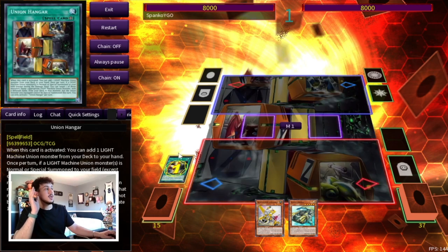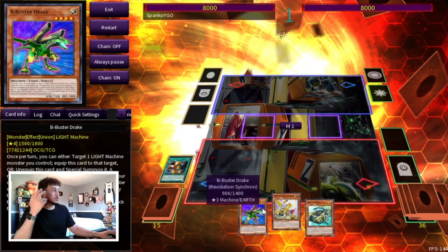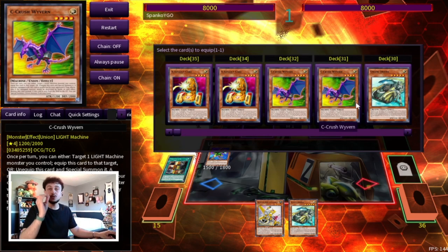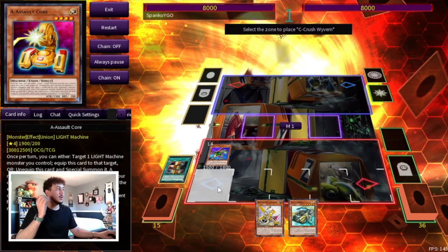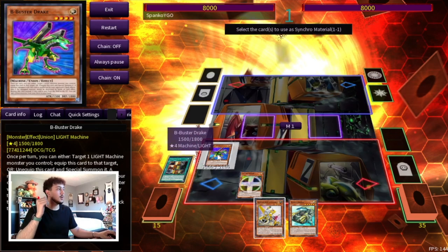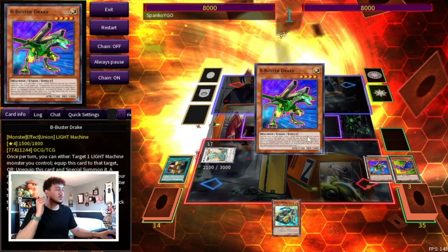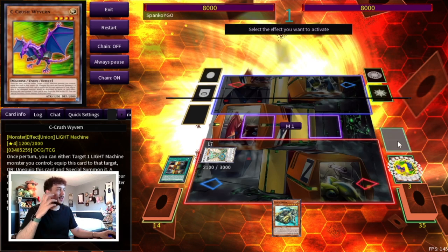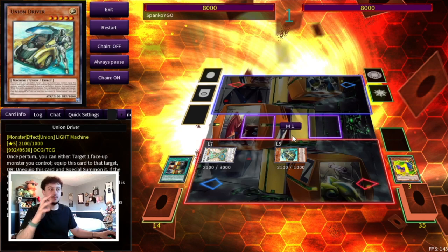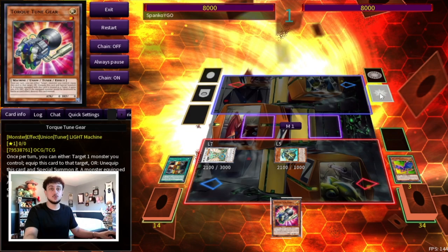This starts off similar to all your combos: activate Hanger, search B, normal summon B. But because we're only playing the one driver in this scenario, we're going to equip our Sea Crush Wyvern right away. We can't summon it because it was equipped off Hanger, so we're going straight into Ancient Fairy Dragon using Revolution Synchron plus B. We chain block as always — C summons our Union Driver, which we need on the field, and B gets the trigger. Because we're playing the Abyss line, we search our Torque Tune Gear.